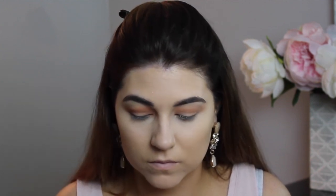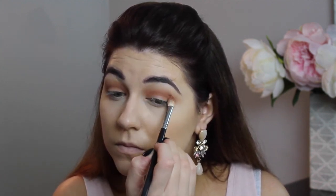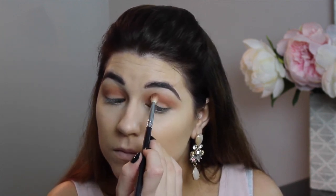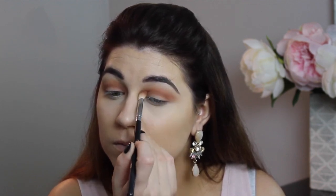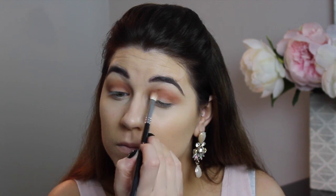Now I'm mixing two shades together — Cocoa Bear and Bitten — which gives the most beautiful warm, rusty brown shade. I'm placing this with the Sigma E25, really low at the crease, going back and forth in windshield wiper motions to blend everything out. We want this super blown out, so don't be afraid to go back and forth many times. The more you blend in those windshield wiper motions, the more blended and blown out it will be.